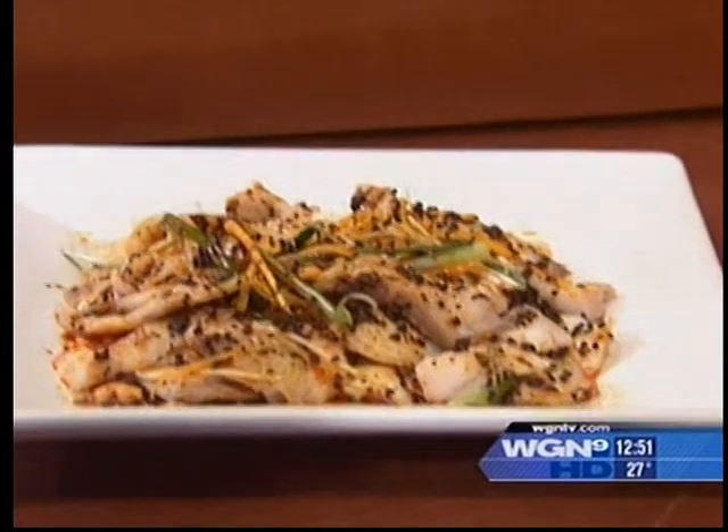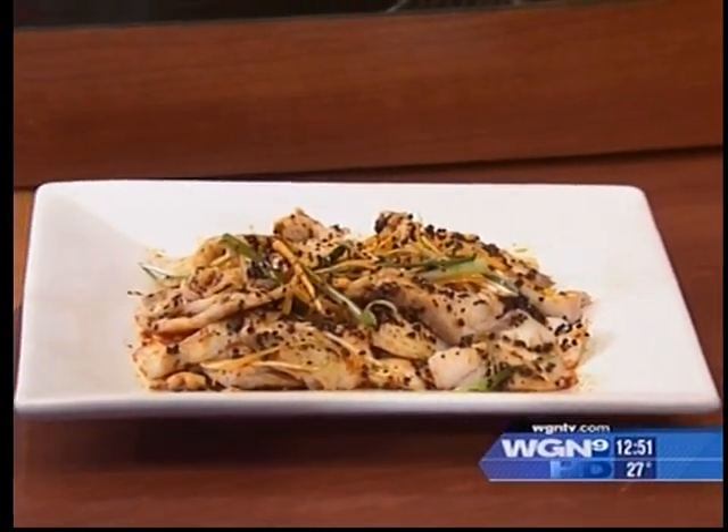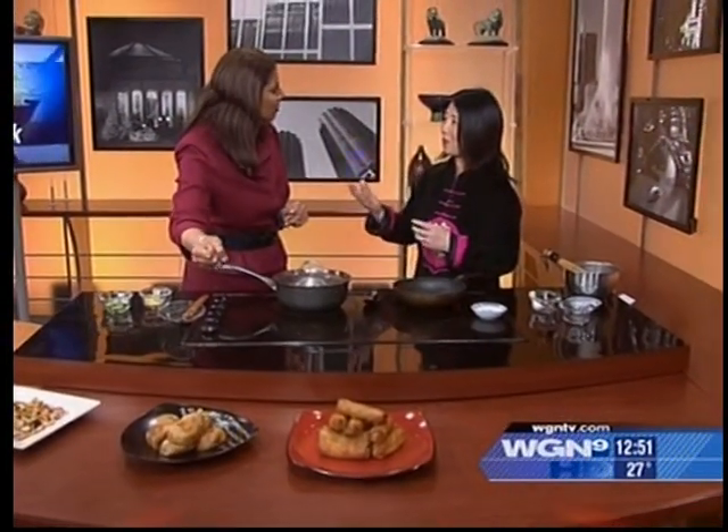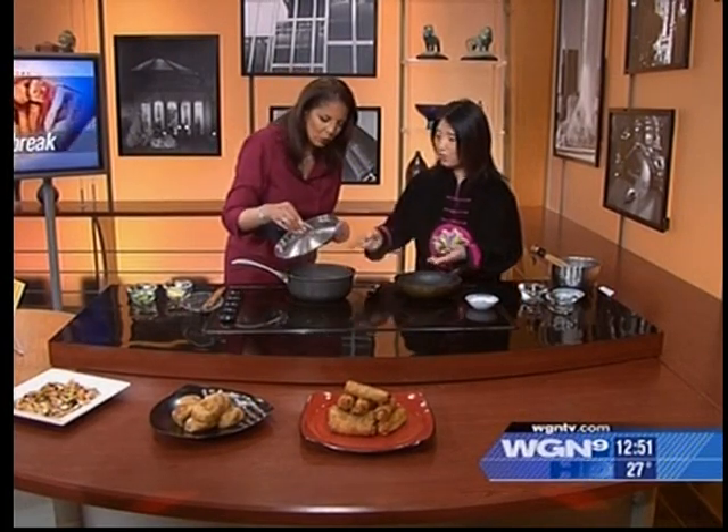I also brought some sticky rice balls — yes, these are dessert, and they're stuffed with red beans. Not the red beans you're familiar with from Mexican food, but these are teeny tiny red beans that we cook and sweeten. I encourage people to make this dish — it's so easy and so healthy!